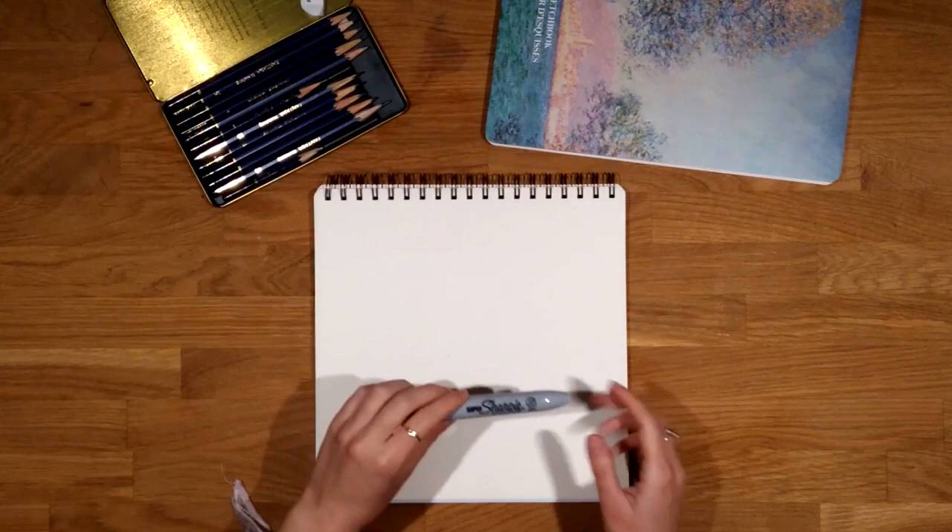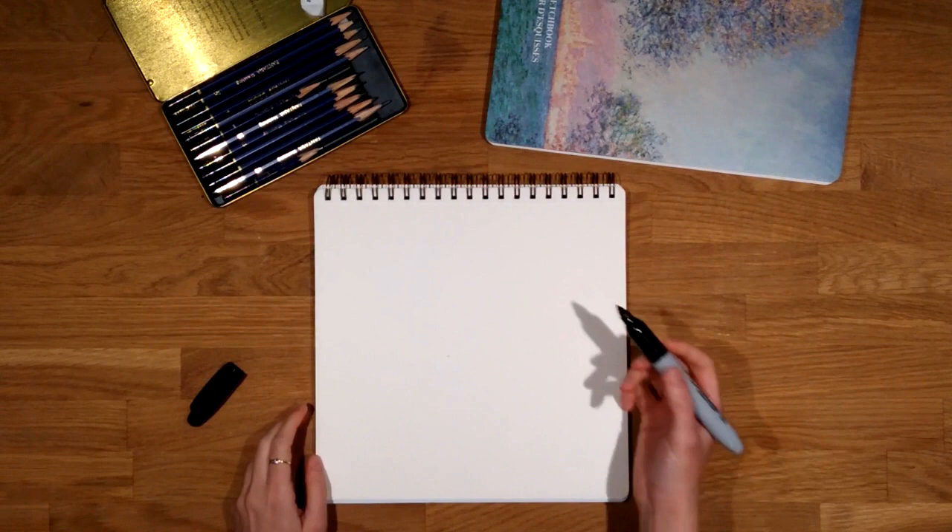All we need is a marker. I like this one because it is thick but it has a thin tip. But you can also choose a pen or a pencil.